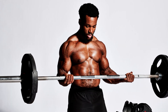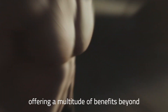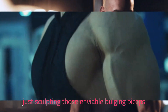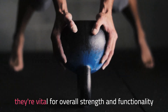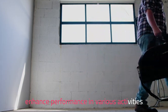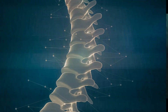Let's start with bicep curls. Bicep curls are the cornerstone of arm strength, offering a multitude of benefits beyond just sculpting those enviable bulging biceps. Strong biceps offer more than just looks — they're vital for overall strength and functionality. They enable effortless daily tasks, enhance performance in various activities, and lower injury risks by supporting arm stability and posture.